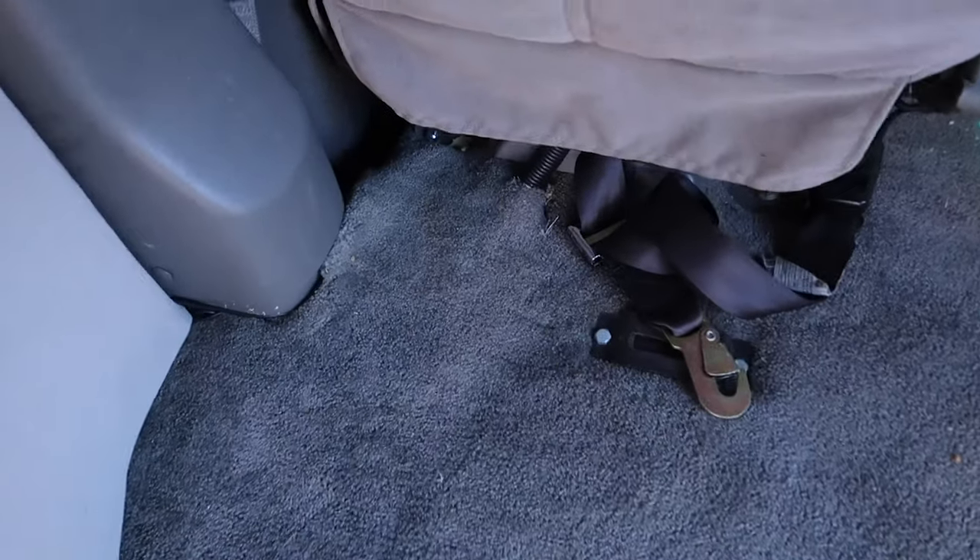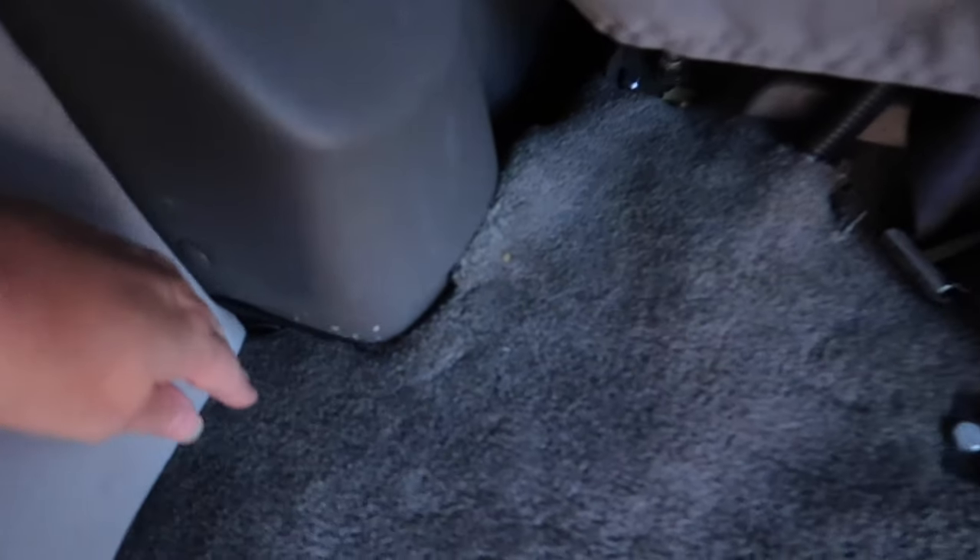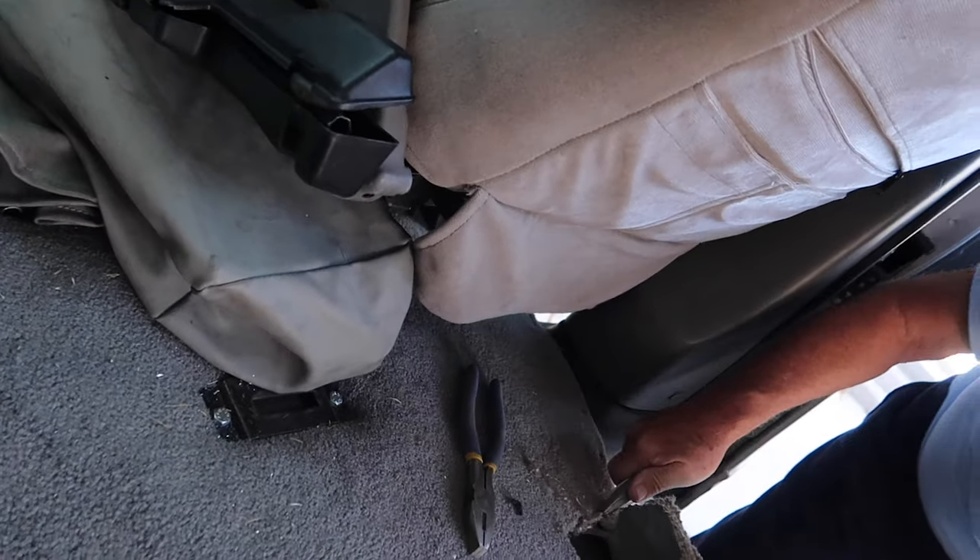Before you get too far into cutting the carpet, you need to think about the flooring you're going to have in the back and how far you want it to come up. Typically you're not going to put laminate, tile, or vinyl in the cabin area — some people do, but I'm not. So you need to determine how far up you want the carpet to stop. We're probably going to take a straight edge, line it up against this panel, and cut all the way across.